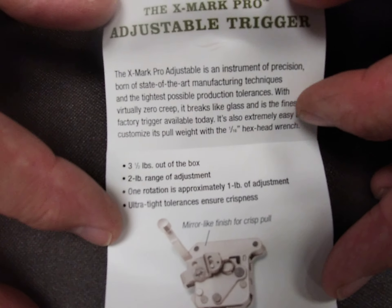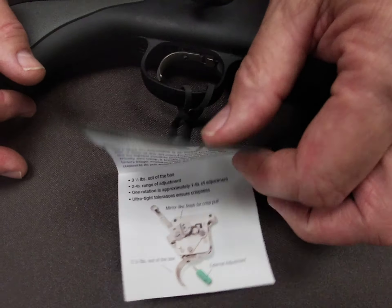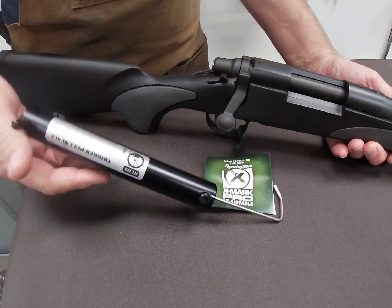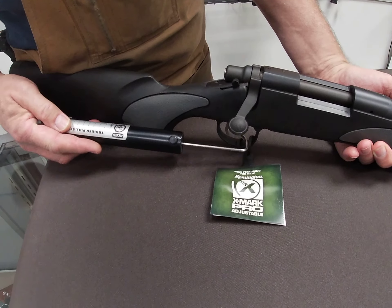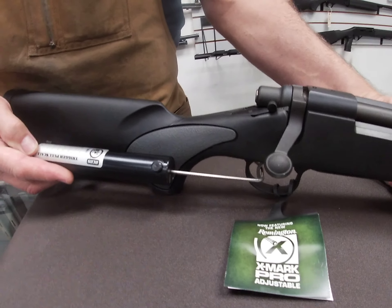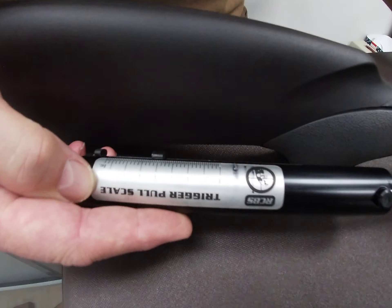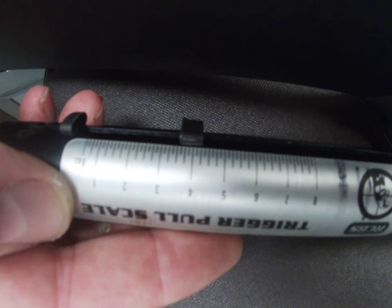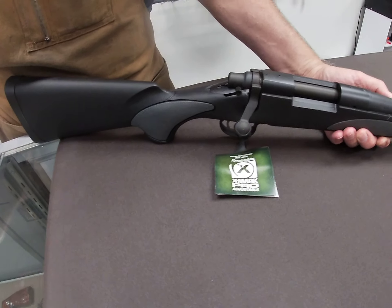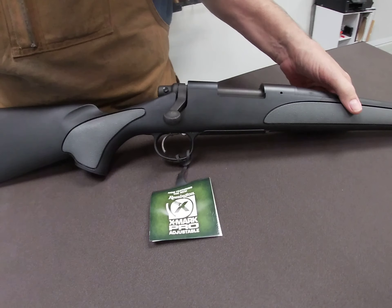It's adjustable by the owner from the outside — you don't have to take the trigger apart to adjust it. Let's do a quick trigger pull test with our gauge here and see what we end up with. By golly, look at that — that's awful close to three and a half pounds; it might be three and five eighths. So we did confirm it's right at three and a half pounds from the factory. Cool deal.